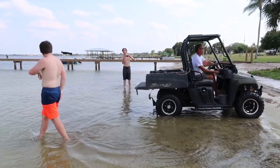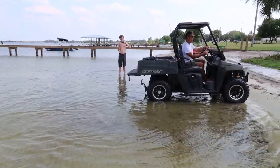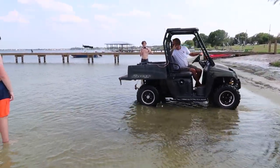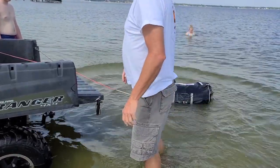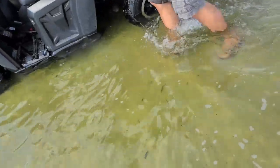What happens when you put a life raft in the lake? Now you're going to just hightail it.